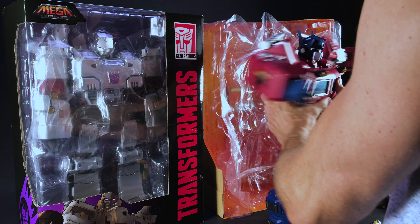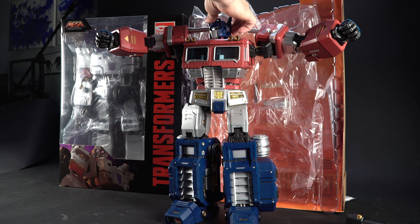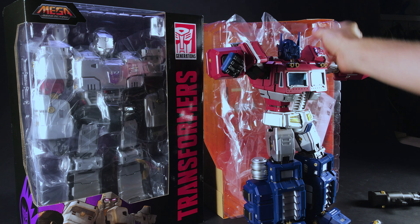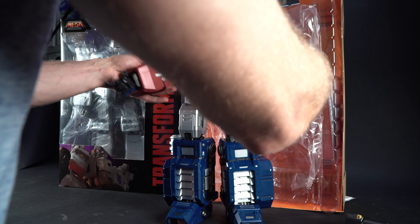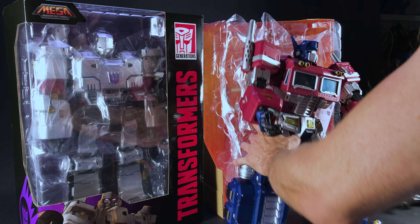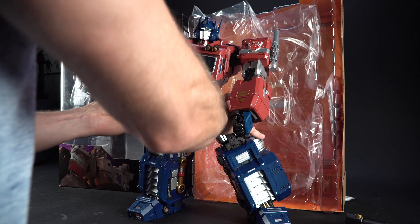I'm not sure I'm going to support this guy. He's huge. The head is a little bit loosey-goosey, but that's okay. It'll still work. That lights up too. There's a screw on the back here — light up function. So if you push it too far, the side panels pop off.